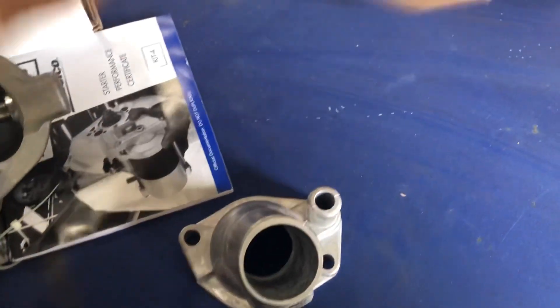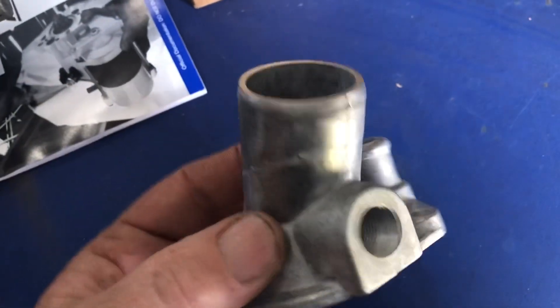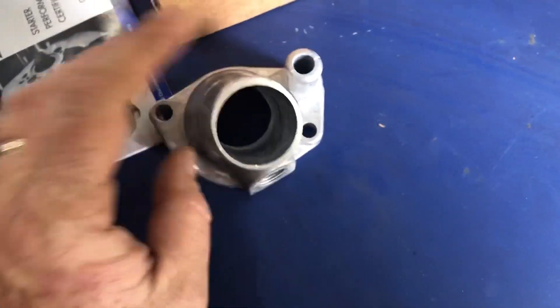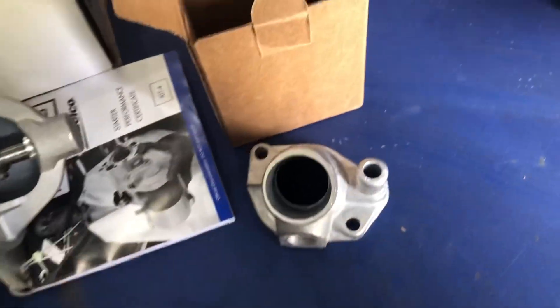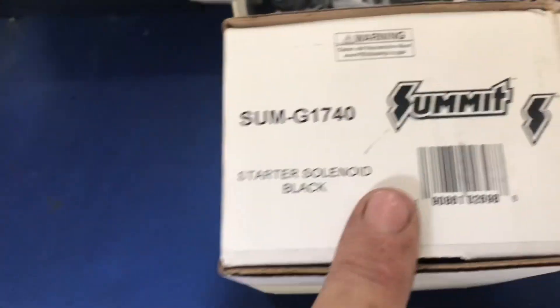So we ordered this cast piece from Summit. It's made by Four Seasons — never heard of them before. It came with a plug and a gasket, and this cast piece seems to be decent quality. This was like six bucks, where that plastic chrome one I wasted money on was like $20.